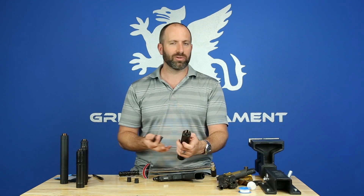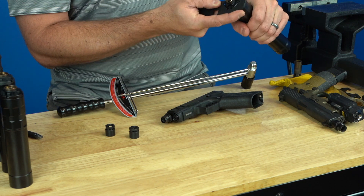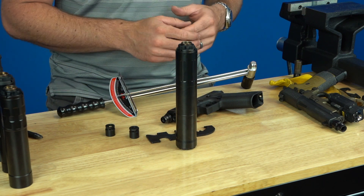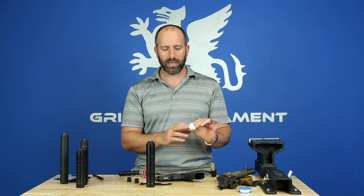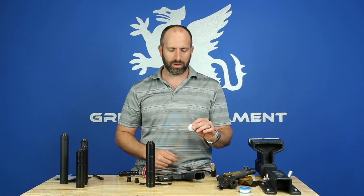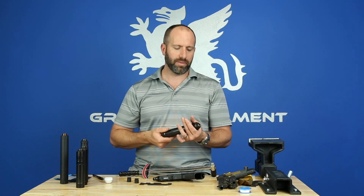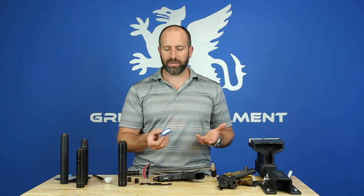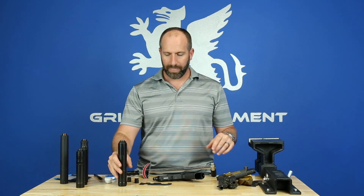With Griffin silencers, if a tool is required, it's usually engineered and provided with the suppressor — use those tools and make sure everything is nice and tight. For added security, you can use ST3, which is available on our website. It's an elastomer gasket-style paste you apply to the thread joint and allow to cure; once cured it provides a rubber gasket-style material that holds torque better. Another option is standard pipe tape from the hardware store — that's another way to keep your silencer together.